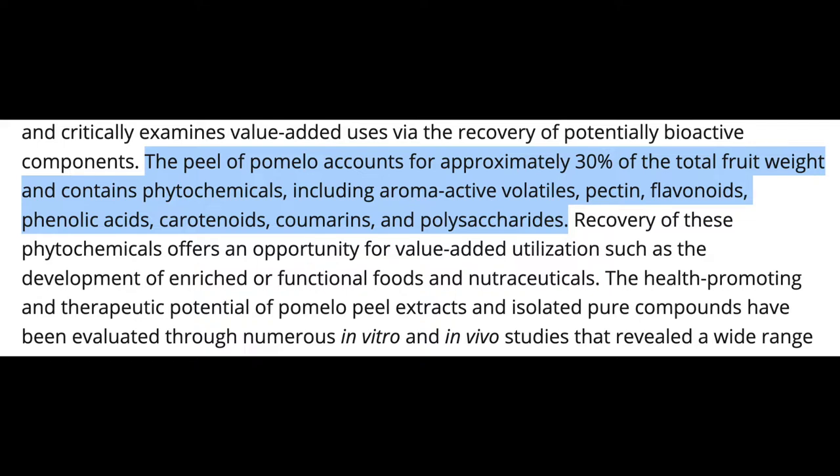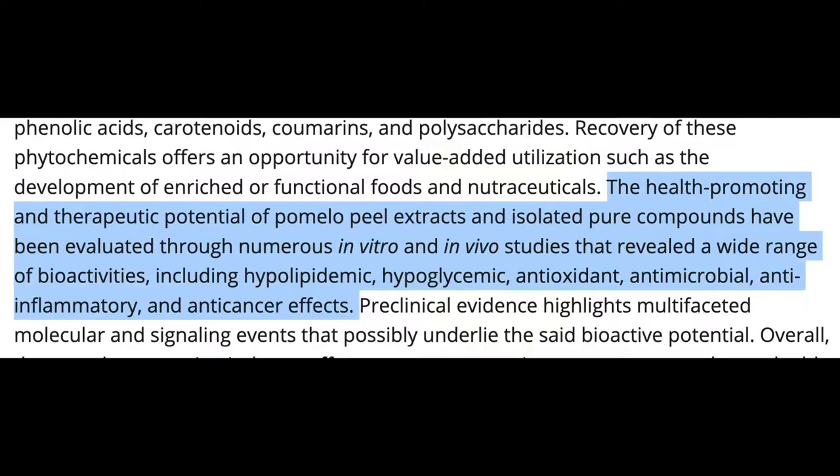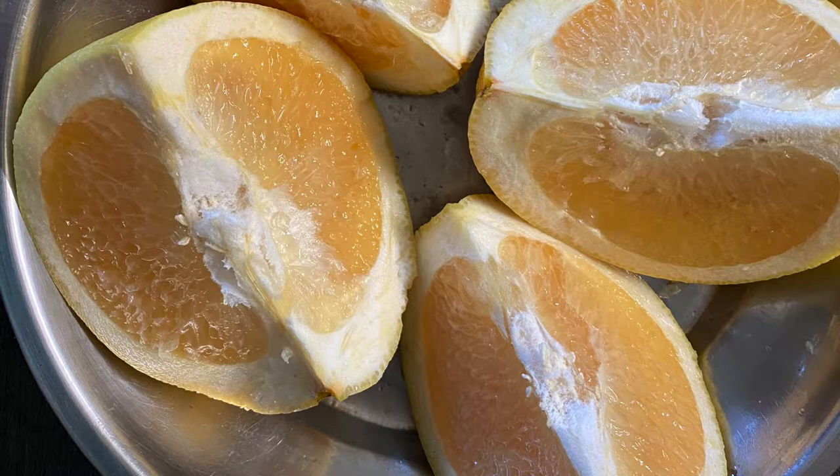The peel contains phytochemicals like flavonoids, phenolic acids, carotenoids, coumarins, and polysaccharides. The peel extracts and isolated pure compounds showed therapeutic and health-promoting properties like hypolipidemic, hypoglycemic, antioxidant, antimicrobial, anti-inflammatory, and anti-cancerous effects.